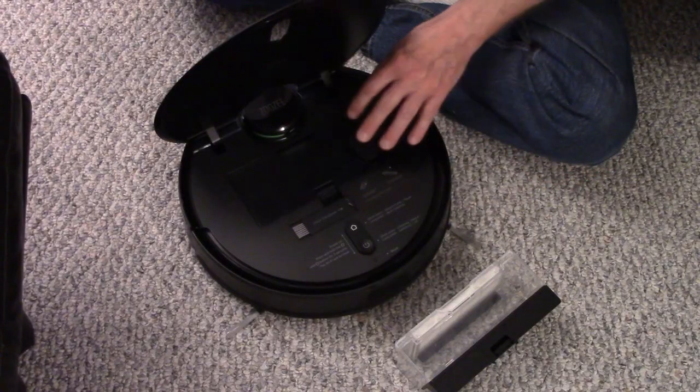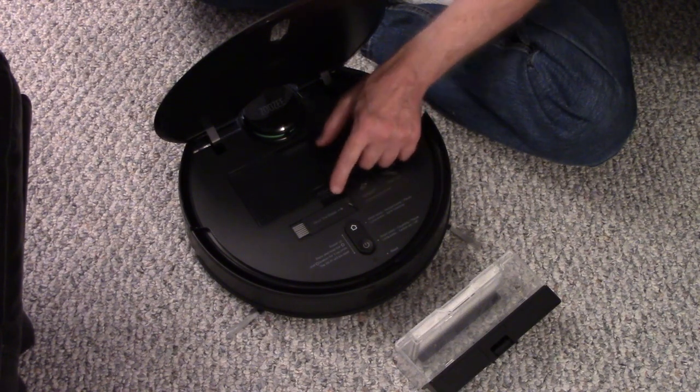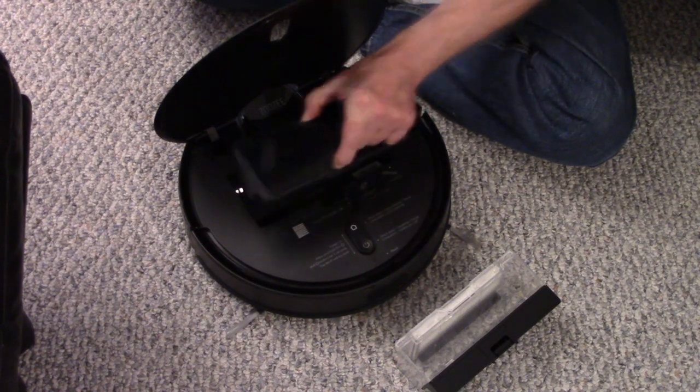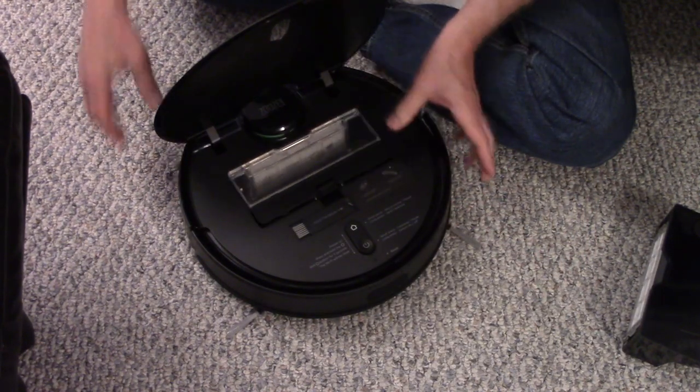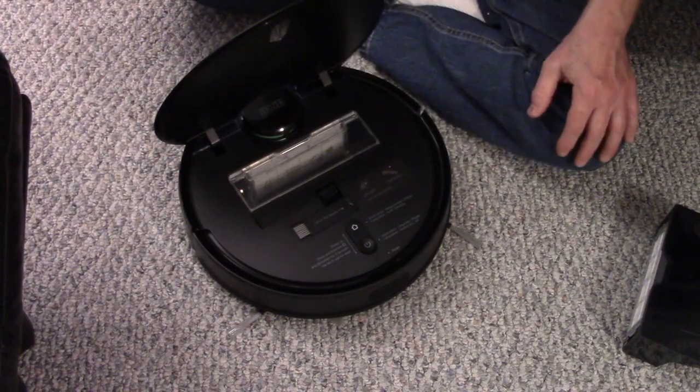My vacuum came with the water box in the unit. I'm going to remove it — you press in on the tab and pull it out. I'm replacing it with the dustbin; you just push it down and it locks in place.